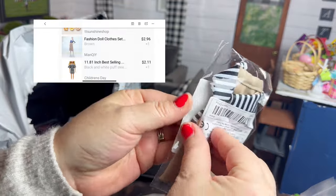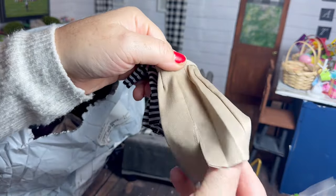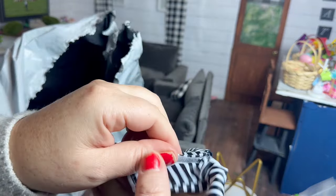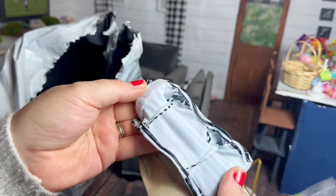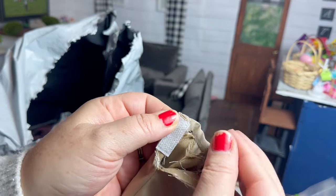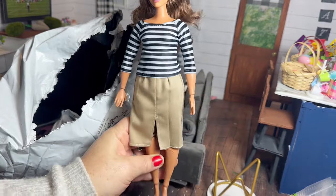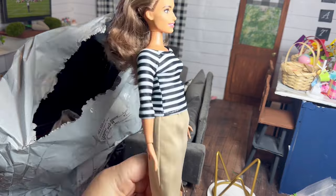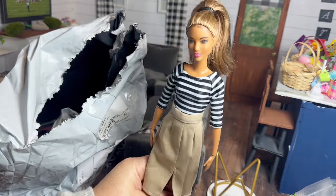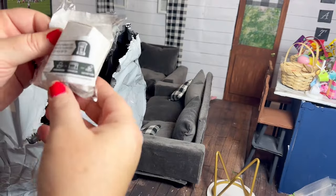Next up we have another outfit — this one is a long khaki skirt and a black and white striped top. I think it's pretty good and the quality seems pretty good. I tried it on the curvy made-to-move doll first; the skirt doesn't fasten in the back, but I still think it could work if you were just taking pictures of the doll.